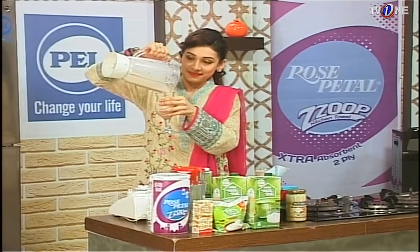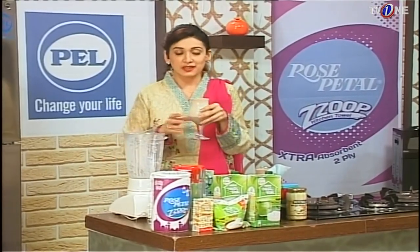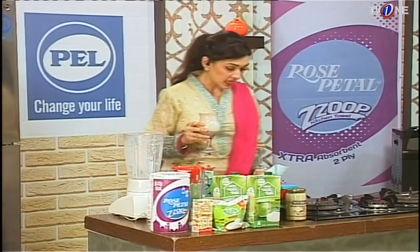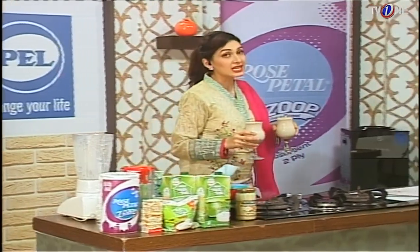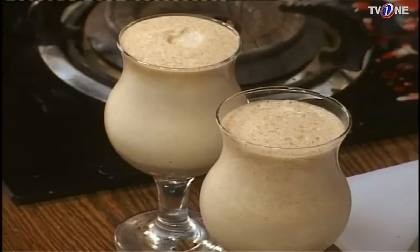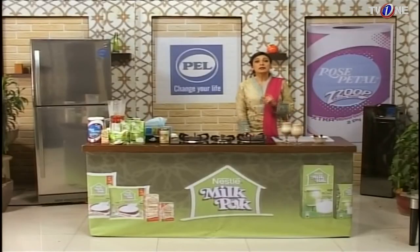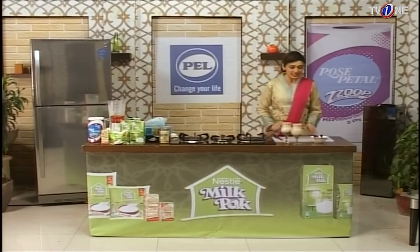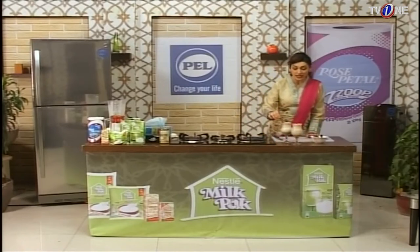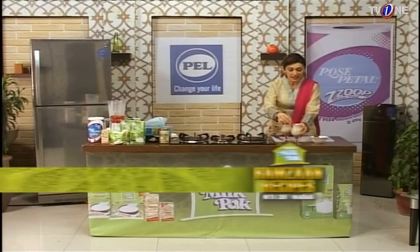Look at this — I have poured the shake from the blender into the glass. Use Nestle Milk Pack — it is very clean because it has calcium, protein, and minerals. It is good quality milk. Nestle Milk Pack has been giving good quality products for 35 years. You can also use Nestle Milk Pack yogurt and Nestle Milk Pack cream.